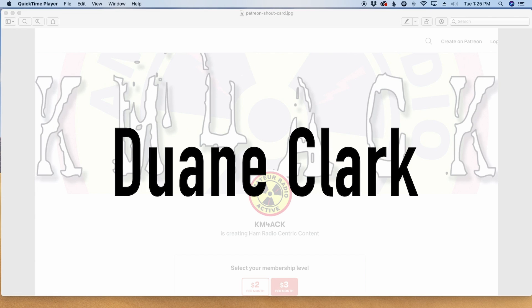Real quick, before we jump into the showcase, I've got to give a shout out to Dwayne. He's my latest patron over on Patreon. If you guys would like to help support the channel, I'll leave a link to Patreon down in the description below.